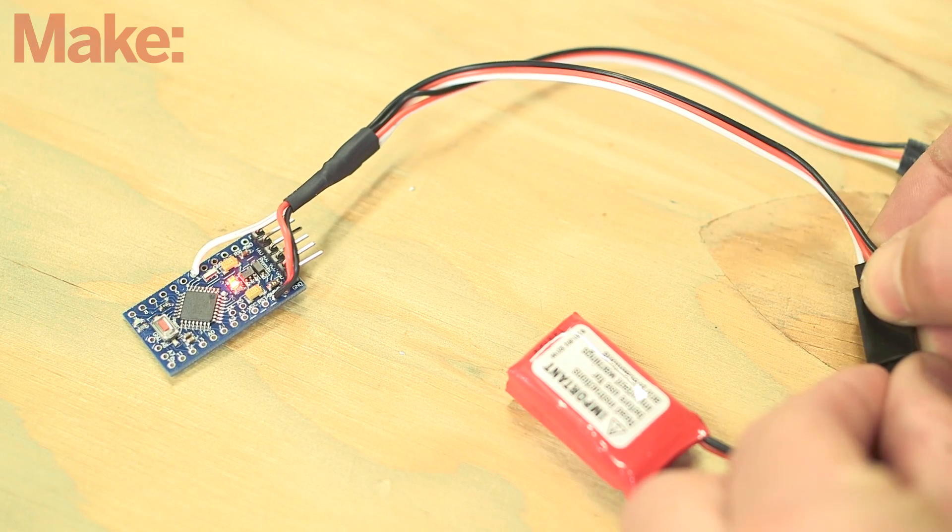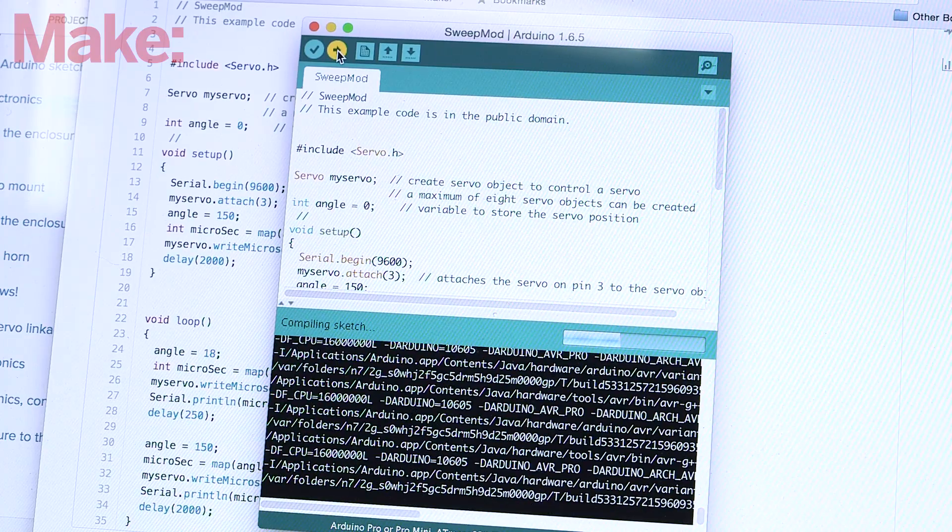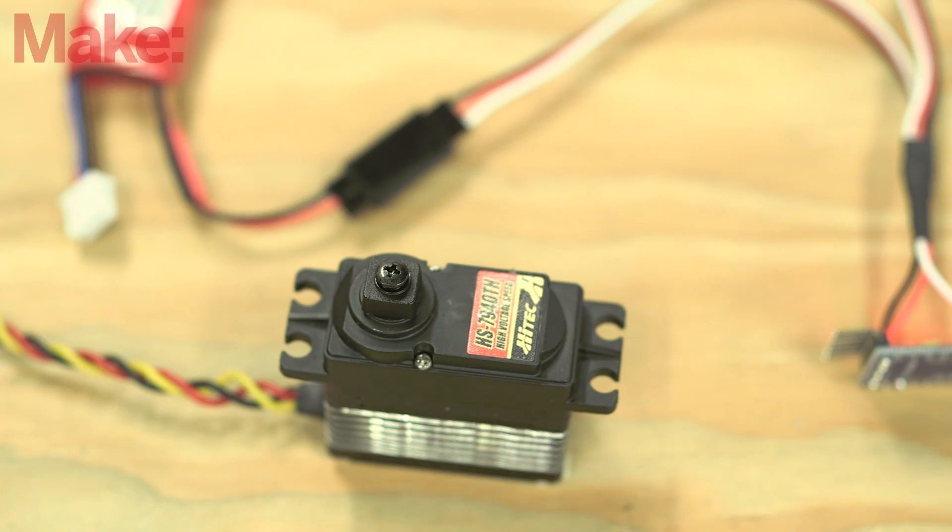You can check the wiring by plugging in the battery and checking that the LEDs on the board light up. Upload the Sweep Mod test sketch to the Arduino and plug in the servo. If everything is working, when you plug in the battery, the servo should turn back and forth.